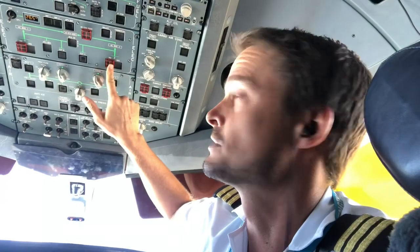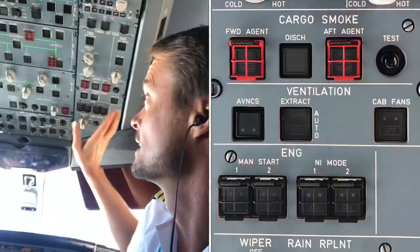Those are just two very interesting ones. The other red covered ones are to say that if you flip those switches in the air you may not recover the system until you're back on the ground. So be very careful if you select anything that's covered in a red cage, and then once again the black ones are just there to confirm with crew members.